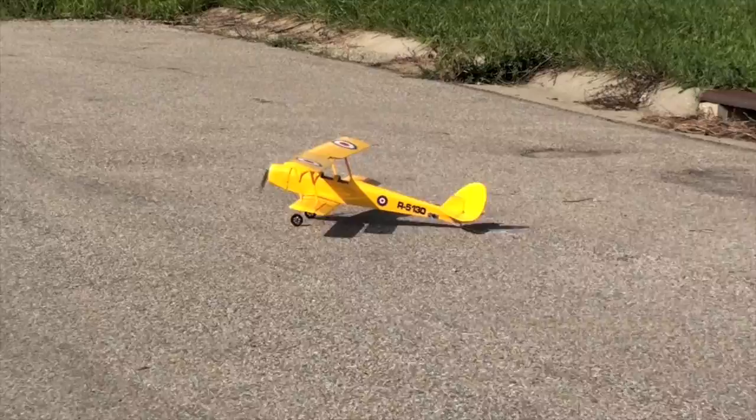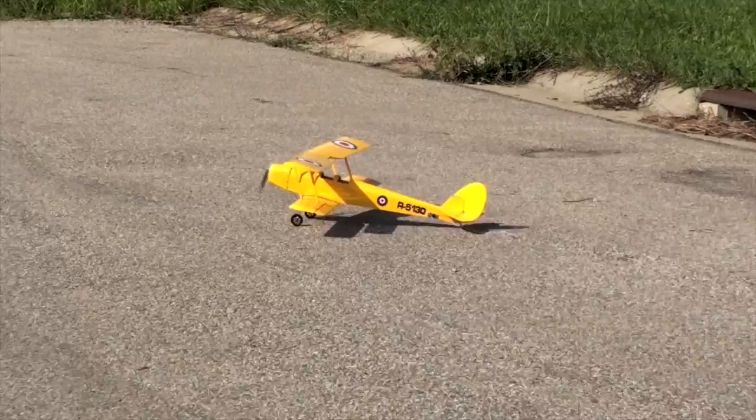The McDonnell Douglas FA-18. This is the military's newest warbird right here. And on that note, thank you. I'll be right back. Thank you, thank you, thank you.